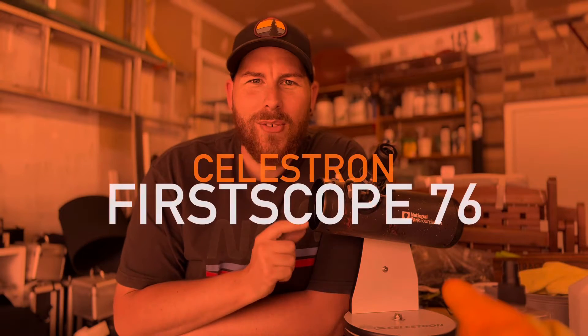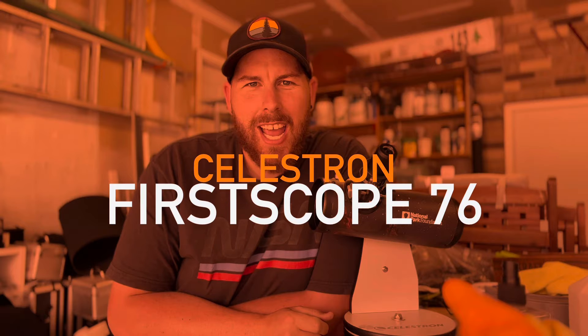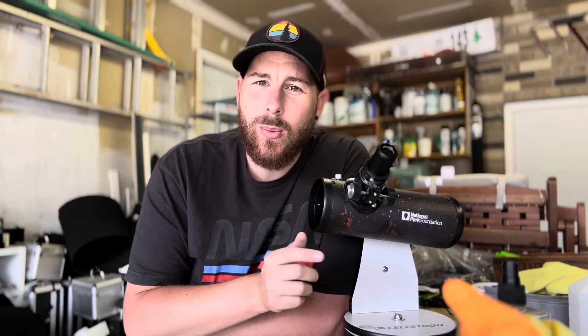Hello and welcome back to my channel. Today we're checking out the Celestron First Scope 76. This little telescope was introduced back in 2009 for the International Year of Astronomy by Celestron, and since then they have sold a boatload of these with different variants out on the market. You can get the original one, which has all of the astronomers' names painted on the tube, or this one we're looking at today, which is the National Park Foundation edition. There was one called the Cometron, and a few others released at various points through the timeline.